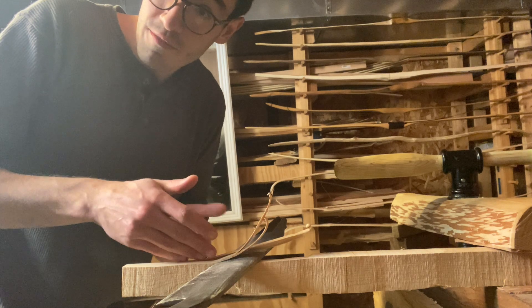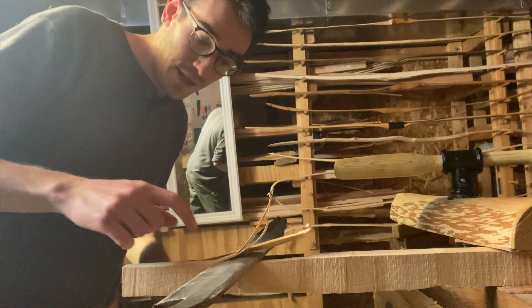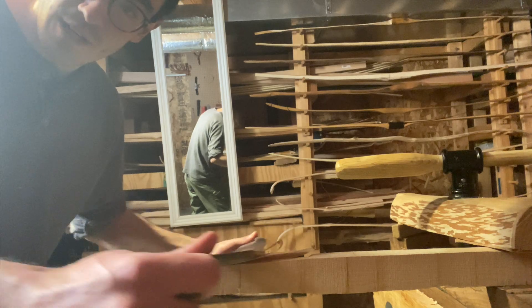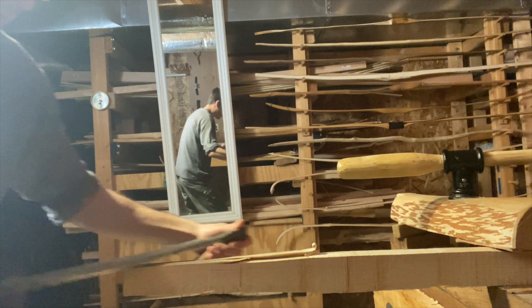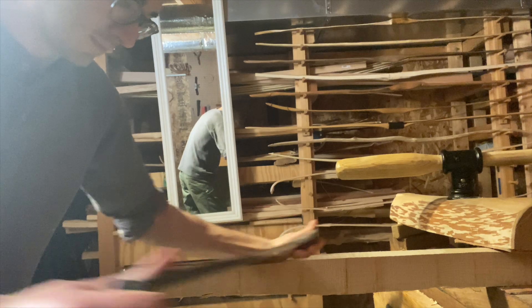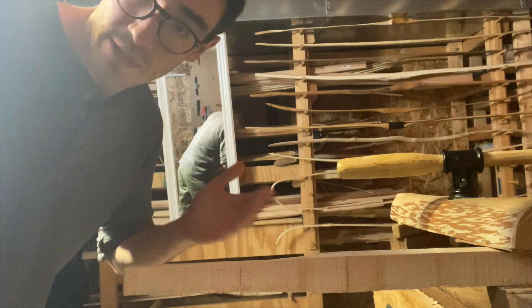That would be controlled splitting — if you're confident in where the cut will go, that's perfectly fine. In this case I'm not sure, so you need to back out of the cut and resume the cutting downstream where the tear out happened. There we go — now we got rid of that piece without any tear out.